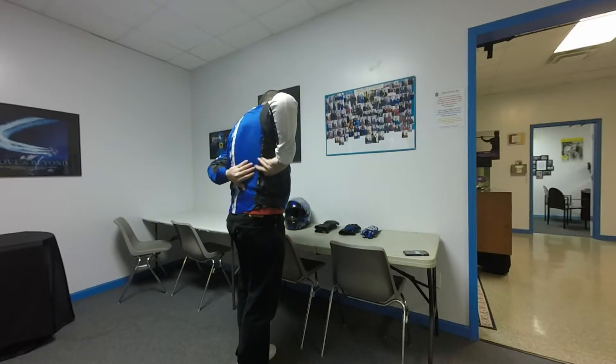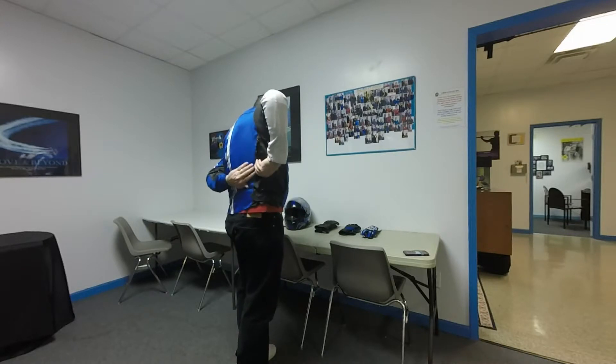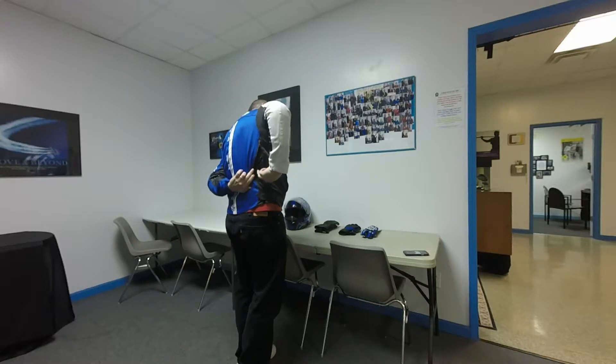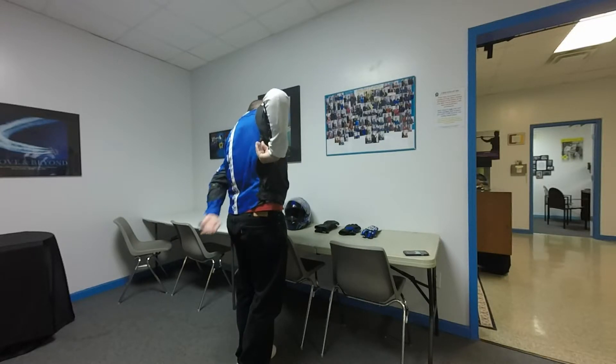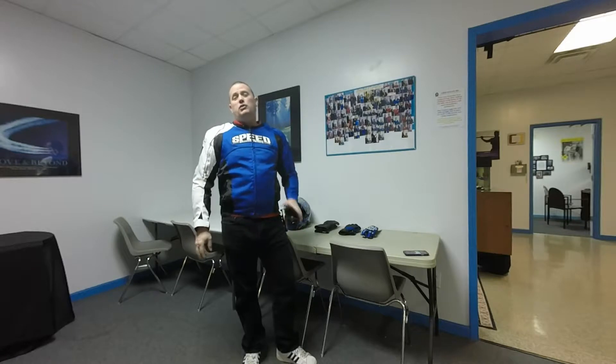Behind you, there's another zipper opening that acts as an outlet. The air comes in at the bicep and leaves the jacket through the back area. The vents work remarkably well — on a really hot day you can actually feel the air circulating behind your back. It feels great.